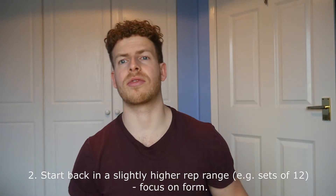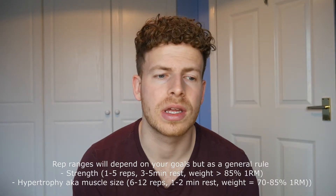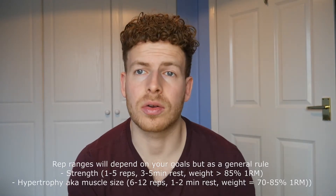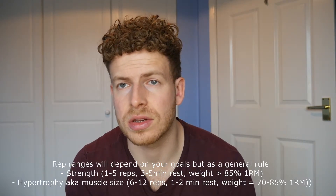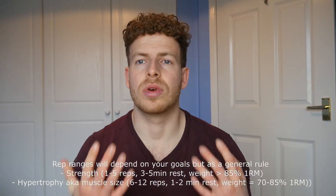Point number two is start back in a slightly higher rep range. This ties into number one — it's going to prevent the risk of injury, but also you're going to really dial in your form and focus on that mind-muscle connection. Once you've built up strong form on the exercises again, then I would suggest going back into a slightly lower rep range with a higher weight. For example, if you go back in on your compound movements and lift 12 to 15 reps per set, you're less likely to get injured because you're doing a slightly lower weight.